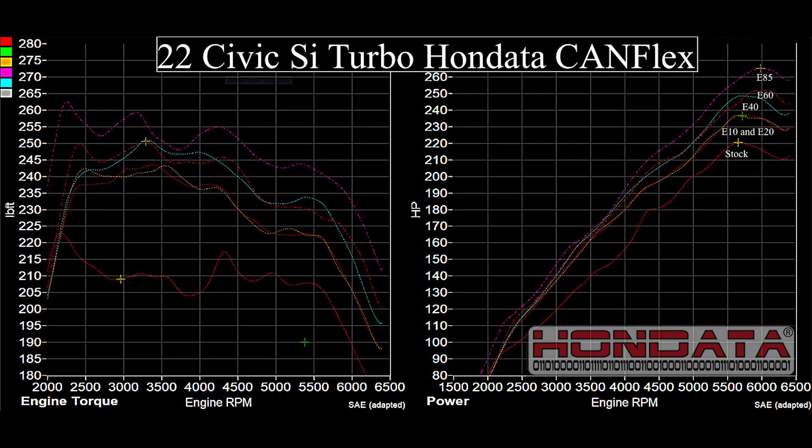We tested every ethanol blend from pump to E85 so you can fill your car without concern, knowing Hondata's tuning will get you to your destination.